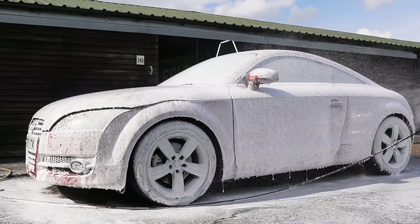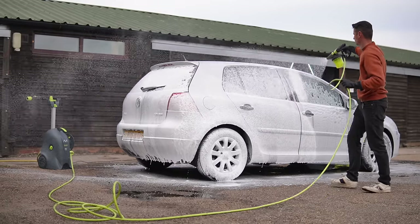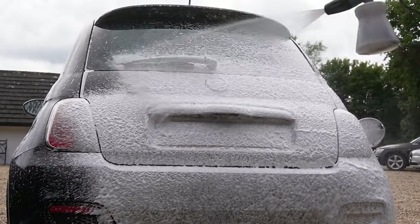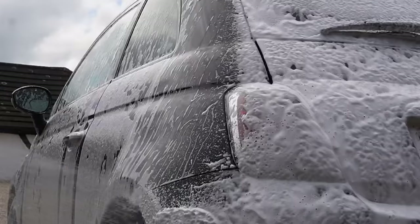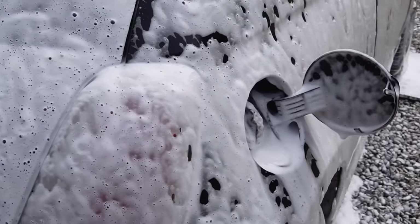To sum it up in a nutshell, pH neutral snow foam is safer to paintwork and it gently cleans, but it doesn't really make much of a difference in terms of removing much dirt. This can be one of the reasons why people say snow foam doesn't work — they expect to see instant results. Alkaline snow foams like this one have superior cleaning power, but long term they are considered by some to be more harmful to the paint.